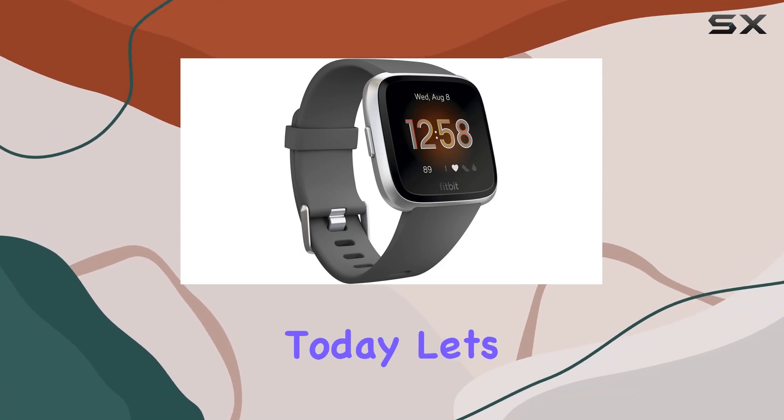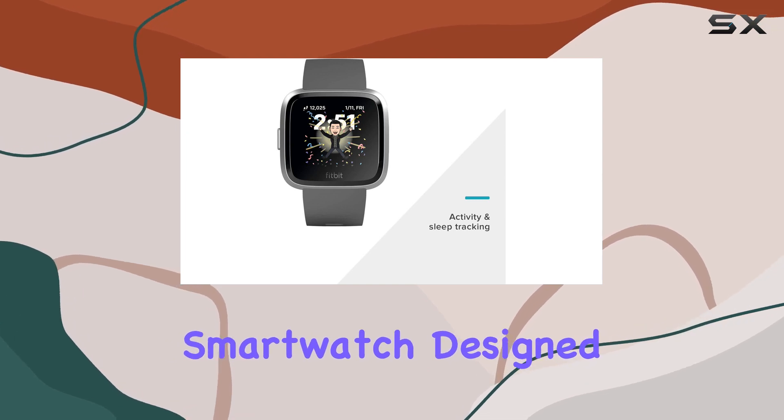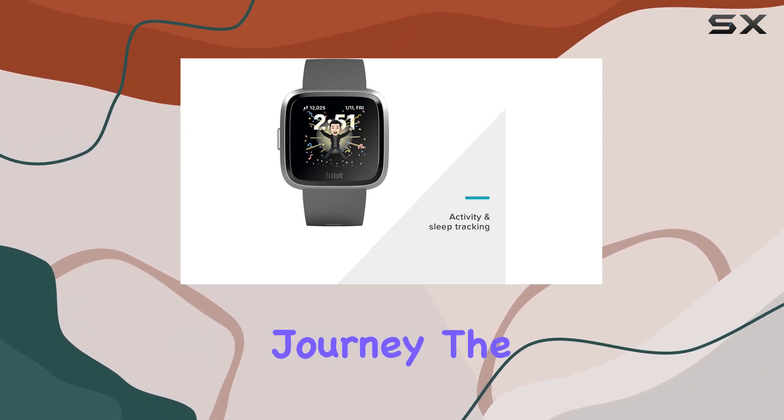Hey everyone! Today, let's dive into the Fitbit VersaLite, a feature-packed smartwatch designed to accompany you on your health and fitness journey.